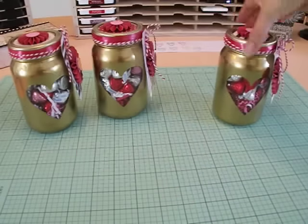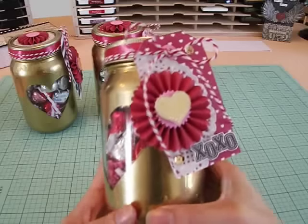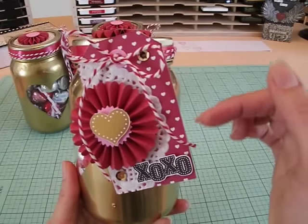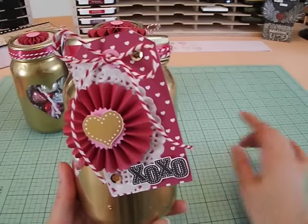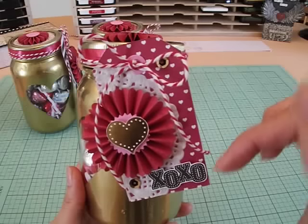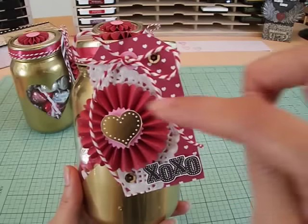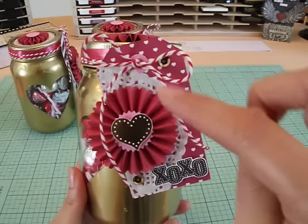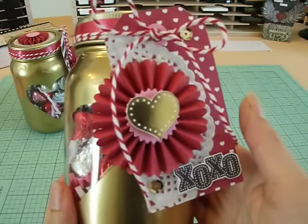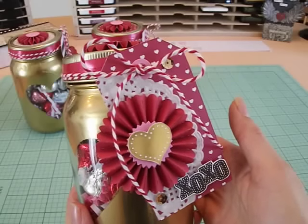The third one is pretty much the same, but we switched it up with the tags — we wanted different tags for each of the teachers. For this one I just traced a tag that was the right size and cut it out with the patterned paper. The XOXO is fussy cut from the collection. I've got some sequins here and there, half of a paper doily adhered to the tag, and then the paper rosette on top with a gold foil heart. Look how pretty. I just tied it up with some red and white twine and tied a cute little bow.